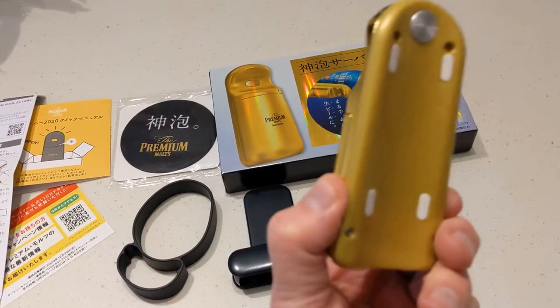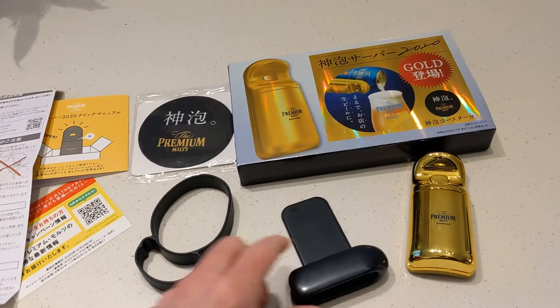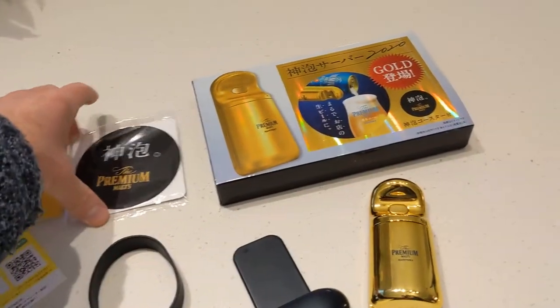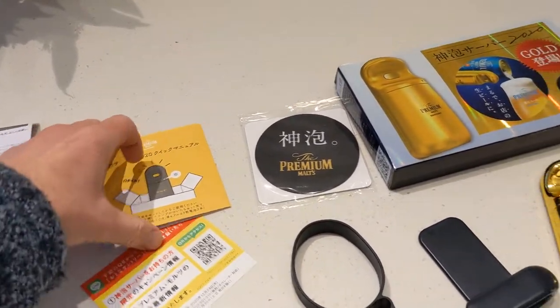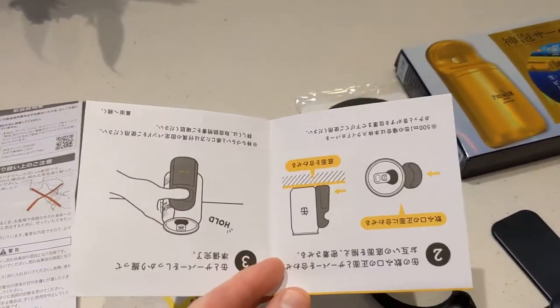This is the actual God Bubble Maker. It comes with a holder — I'll show you that in a minute — another holder that you can put over the can, the box it came in, a really nice little stand to put your beer can on, and plenty of instructions, all written in Japanese.